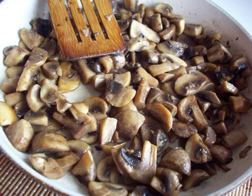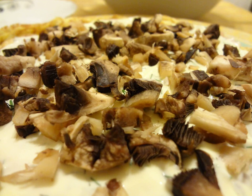If you bought raw mushrooms, they should be sliced and fried. If canned, just cut them. Spread the prepared mushrooms on the mayonnaise layer.